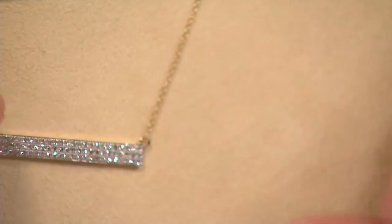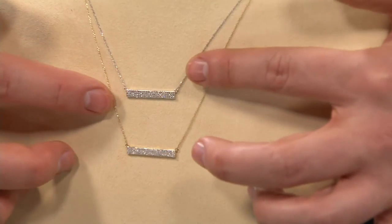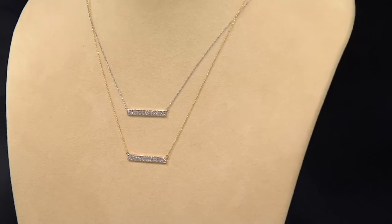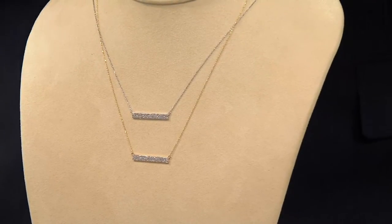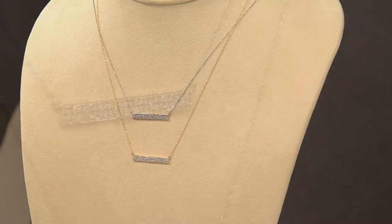If they were bead set, that's one of the indications that the diamonds are a little bit smaller. When they're pronged set, the prongs have to actually be bent and stabilized to hold each one of those diamonds in place. It's a micropave process that's very difficult to do.